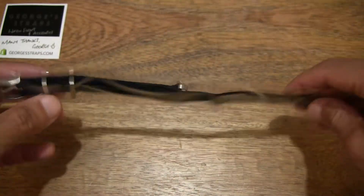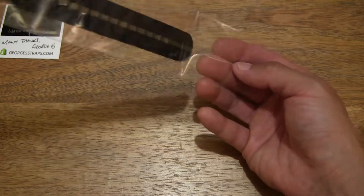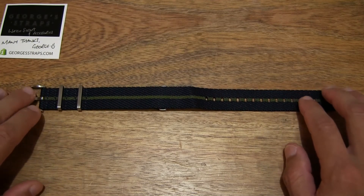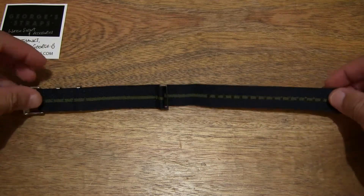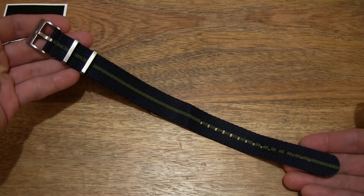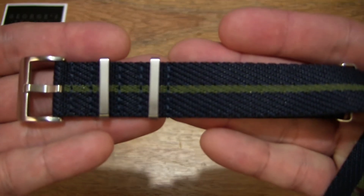Now let's take it out from its clear plastic packet, popping open the flap that's keeping the packet nicely sealed and sliding the strap out. Setting it on the tabletop to give you a nice clear look at the strap before handling it. This strap measures 280 millimeters long or 28 centimeters, and it's 1.2 millimeters thick. This is the 22 millimeter version — there's also a 20 millimeter version.